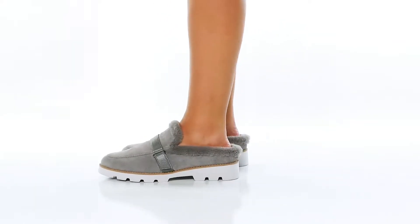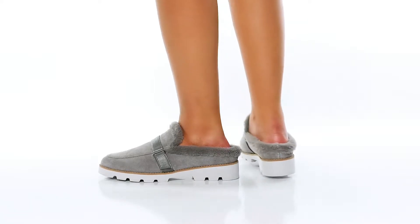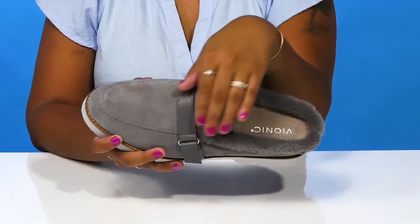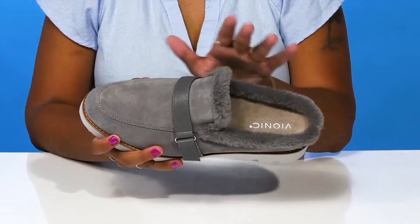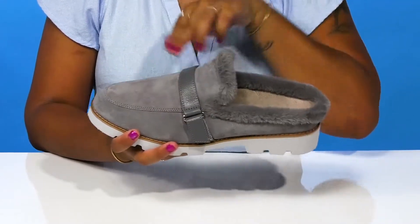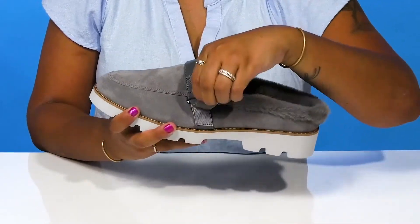Get the perfect transitional piece this fall when you rock the Kaelin Mules by Bionic. You'll adore this suede upper that gives you a soft look and feel, adding a little bit of extra chilly weather vibes. You'll find that there is some mock toe stitching as well as a vamp strap that actually conceals a hook and loop closure.